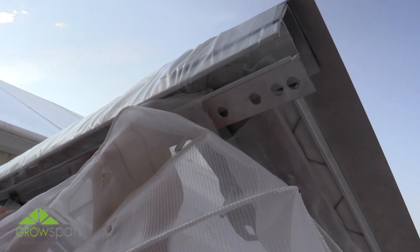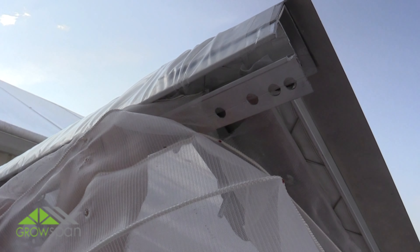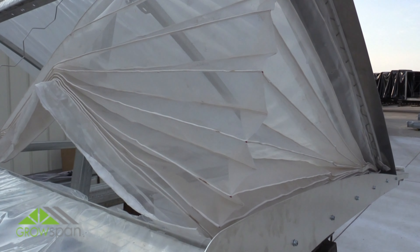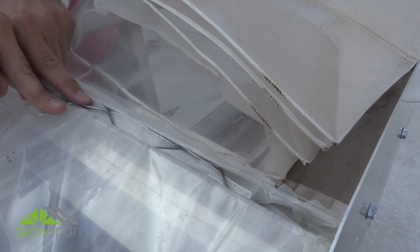Next, install the U-channel spring along the lower and upper front edge of the vent opening. When installing the screen, make sure the edge of the screen is locked underneath the spring. The edge of the screen will sit flat through the channel.